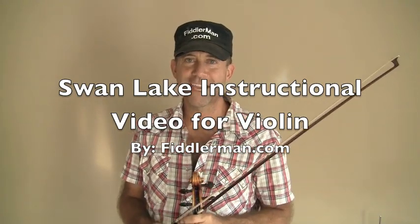Thank you for visiting FiddlerMan.com. I hope you have good luck in learning Swan Lake. Thank you.